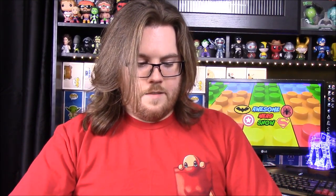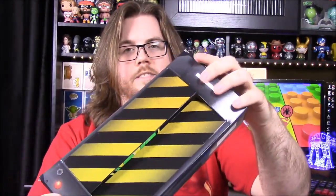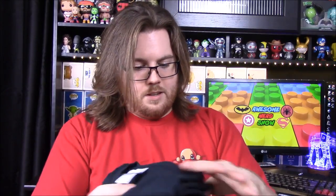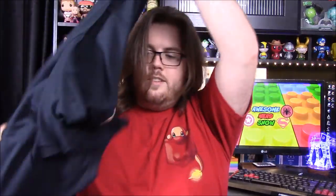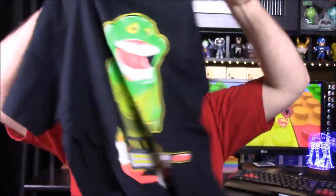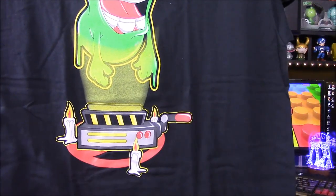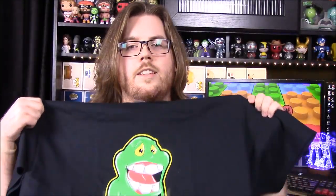Next up we have a box and it looks like the little trap thing from Ghostbusters — that's really cool. I don't know if the box is just packaging or if it's just holding the shirt, but there's a shirt inside. It's going to have Slimer on it of course from Ghostbusters, and it's got candles on the floor with the Ghostbusters logo. I don't know if this is supposed to be a connection with some other ghost movie or show besides Ghostbusters, but it's a cool looking design.